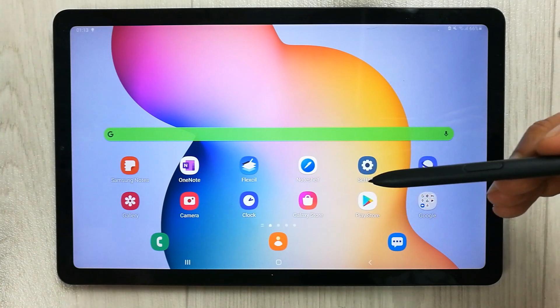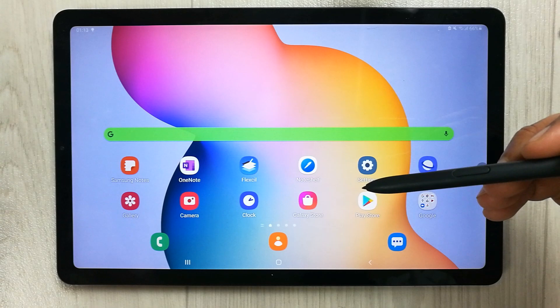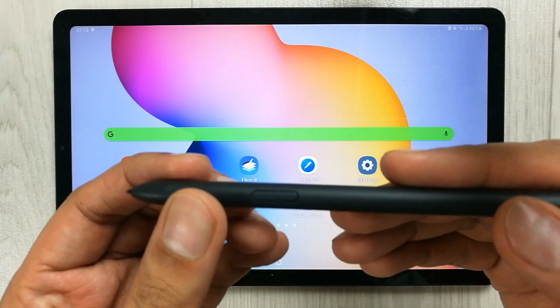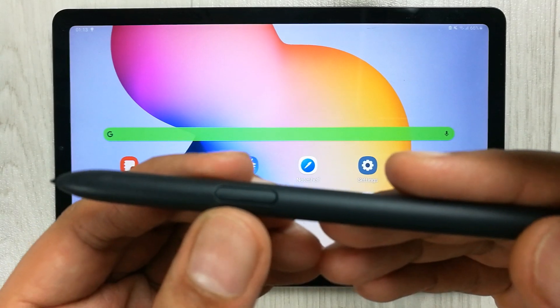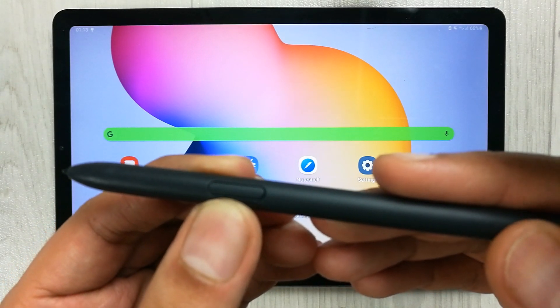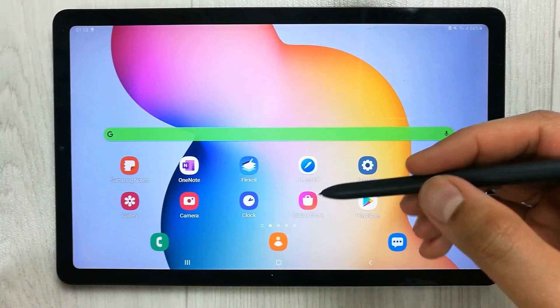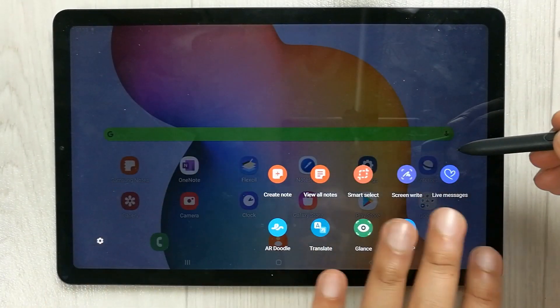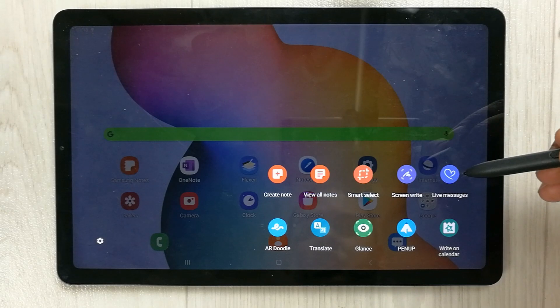The very first feature I want to show you is the use of Air Commands for various S Pen tools. You can use the S Pen button — just bring it closer to the screen, press the button, and you will see the Air Command features.